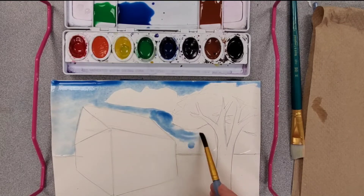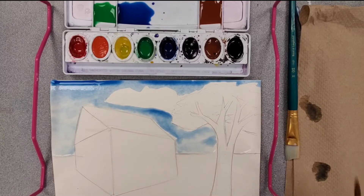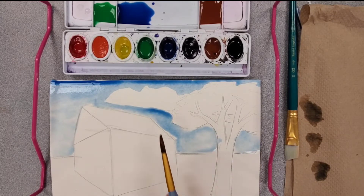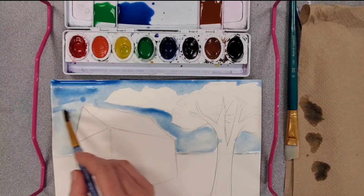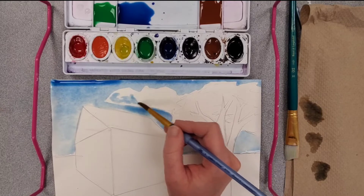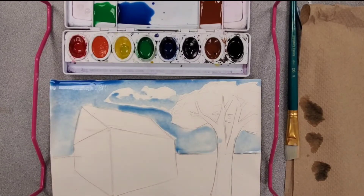As it comes down it gets lighter. If an area looks too dark, I'll "thirsty brush" it — that means blotting off my paintbrush on a paper towel and using it to suction up and dab off color. The sky goes from dark at the top to light toward the horizon. You can come back and drop in a little more color if needed, keeping it darker at the top. I can also drop in a slightly darker color toward the bottom of a cloud, even mixing in a little bit of black.